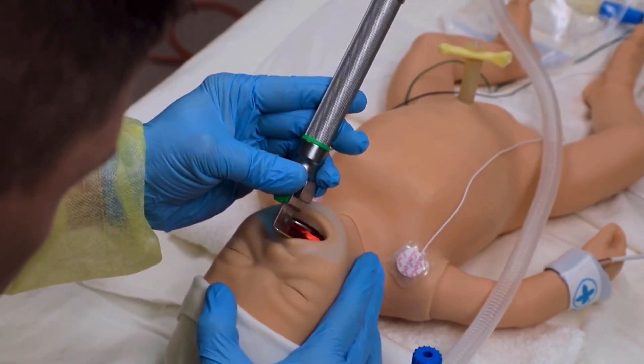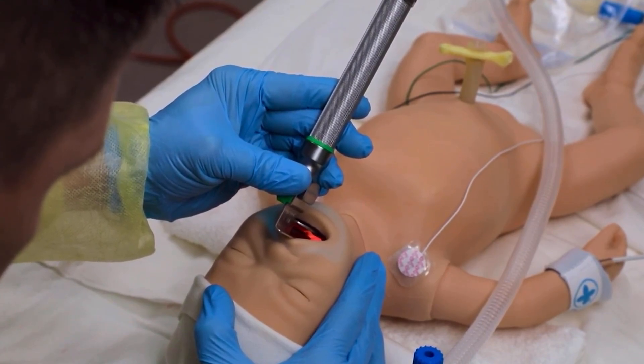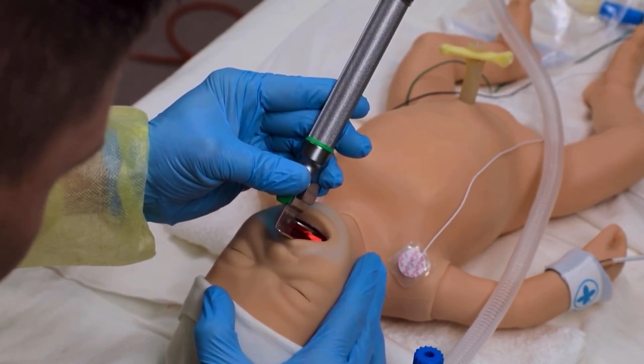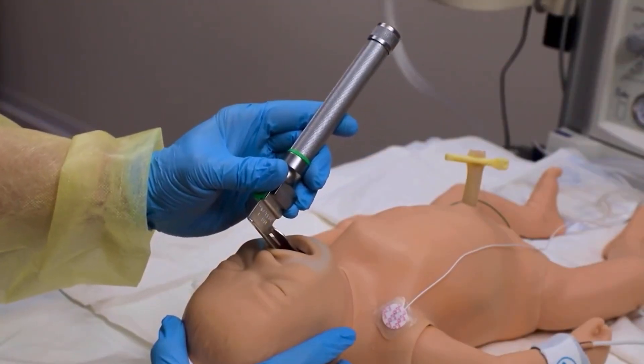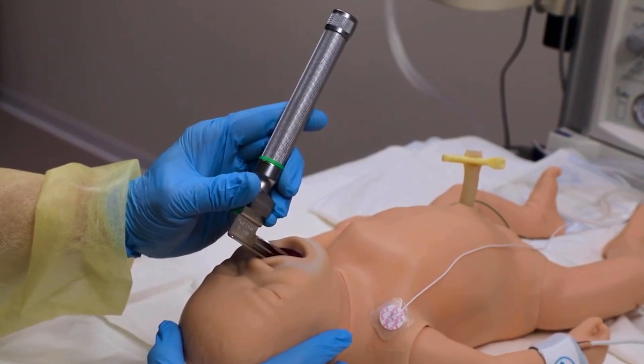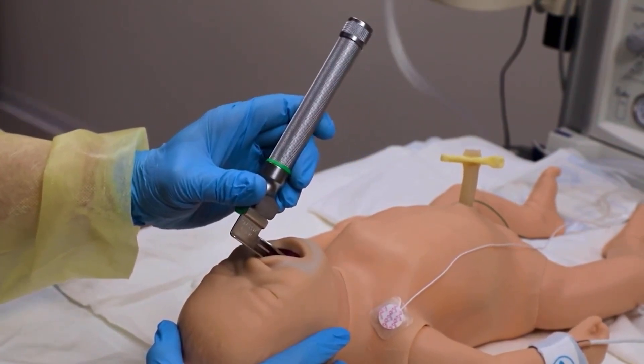Lift the laryngoscope and blade to expose the pharyngeal area. Raise your arm but do not bend or rotate your wrist — your wrist should remain stable. When lifting the laryngoscope blade, do not pull the top of the handle or rock the blade, which may injure the baby's lips and gums.